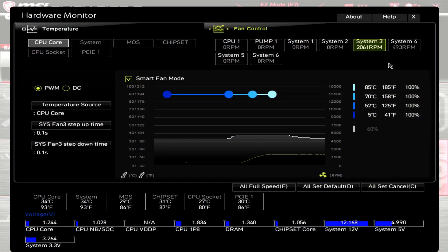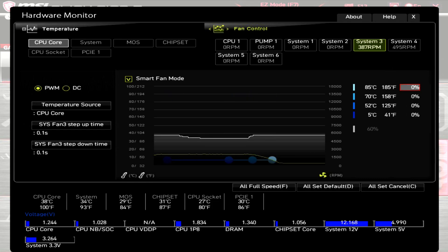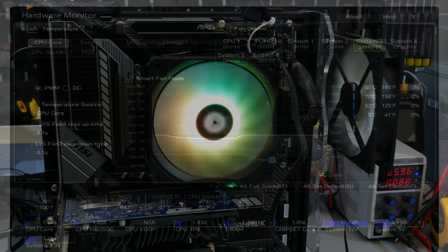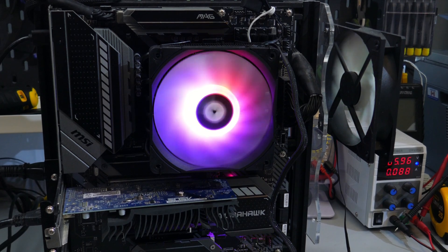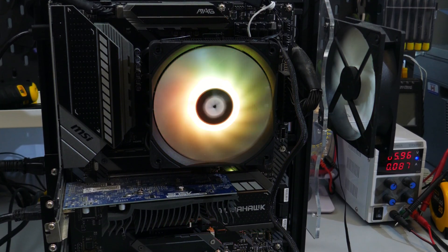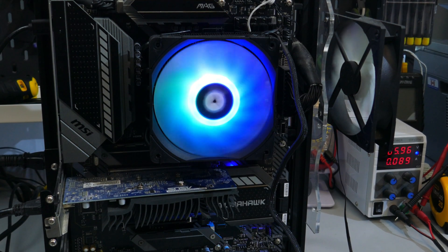I'll be going over the fan's PWM range and showing you the ARGB LEDs. At 100% PWM with the fan attached to the heatsink, the motherboard is showing the RPM at around 2080, and that has a dBA of 37.5. That dBA reading is taken from 20 inches away on an open-air test bench. Dropping the PWM down to zero, the motherboard is now showing the RPM at around 380, and that has the dBA at or below my noise floor of 32. Now for the ARGB LEDs — I think they look really good. The colors are really vivid and look really nice. The brightness is adequate for a medium-lit room.